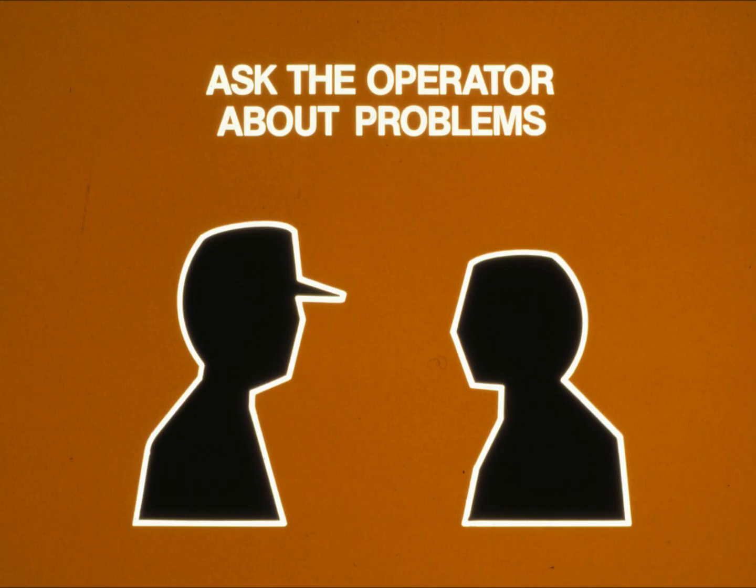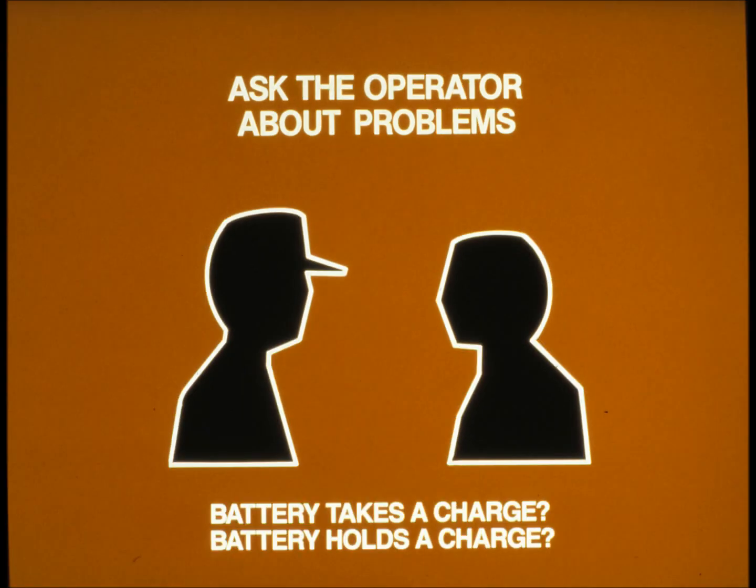Step two is talk to the operator. The main symptom you are likely to hear about is that the battery is too weak to start the engine. A few questions will help pinpoint the problem: Has the operator tried charging the battery off the tractor? Does the battery hold the charge? Does the battery lose its charge over a long period of time, or does it run down quickly? Did the problem appear suddenly or did it slowly get worse over time?